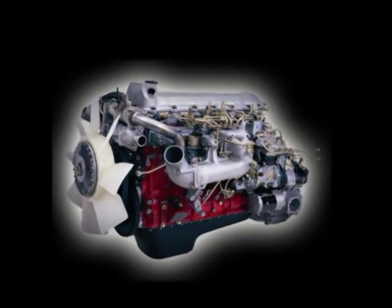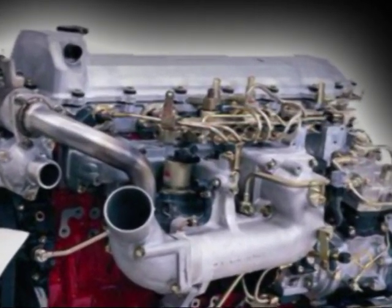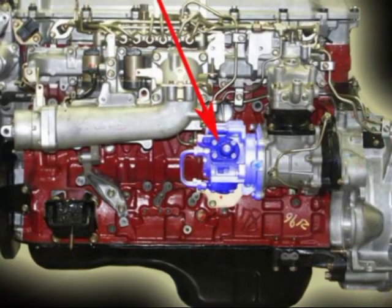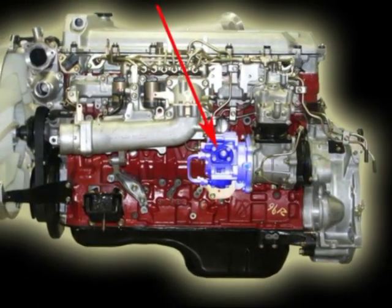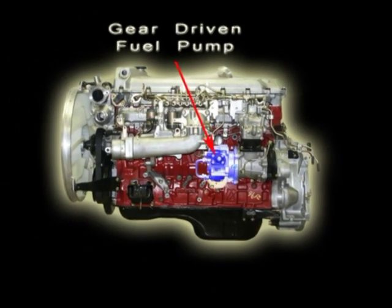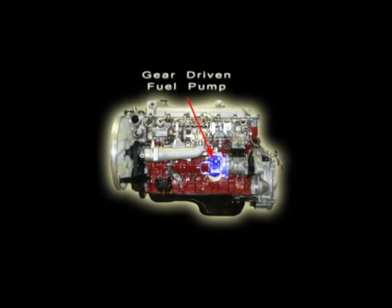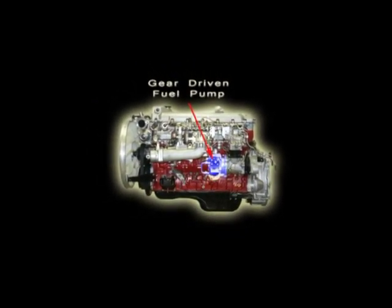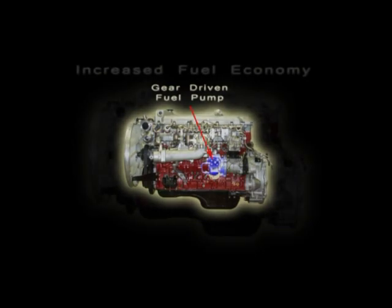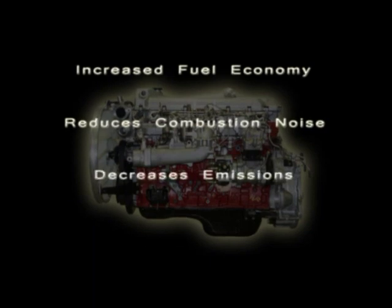The MD230 utilizes electronic common rail fuel technology, which uses a high-pressure supply pump to draw fuel from the fuel tank. From the supply pump, pressurized fuel travels to the common rail assembly, which then distributes it into the injectors. Any excess fuel sent to the common rail system is bled back into the fuel tank. This system provides increased fuel economy, reduced combustion noise, decreased emissions, and smoother overall operation.